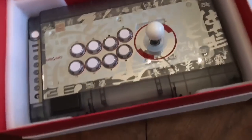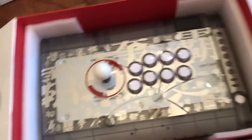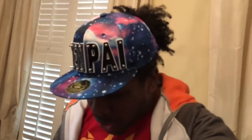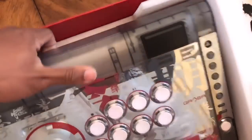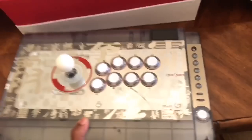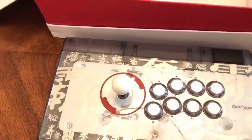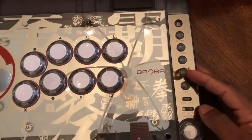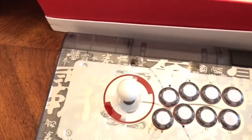Oh my god, why does this look so good? Come here, come to me - oh yeah, baby! This one is lighter than the other one. It's got an awesome Japanese design on it. Here are your buttons over on the side rather than in the middle like the other one, so it's telling it to go PS3 or PS4. And you can turn your LEDs on and off.